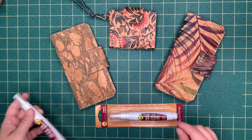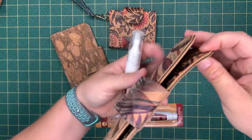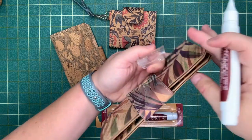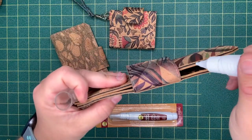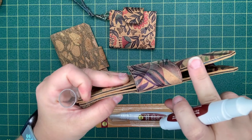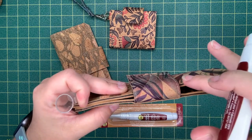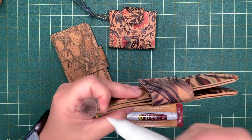Every once in a while you'll get a loose thread and you'll have to snip that off, but cork fabric can be left raw. If you want to keep that raw edge looking nice longer, what you can use is our Fabric Fusion Pen that we carry in the shop. You'll apply this to the raw edge and smooth it out with either your finger or an applicator, then allow that to dry. It will keep those threads from coming up over time and will keep your raw edge looking fresh.